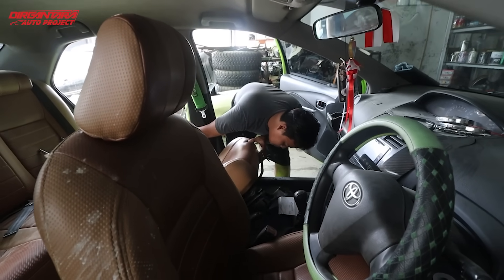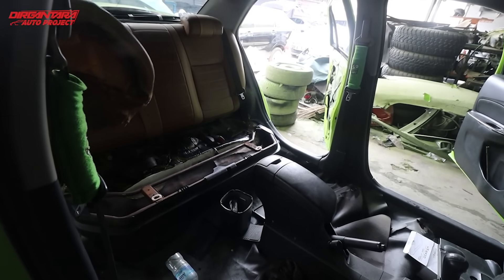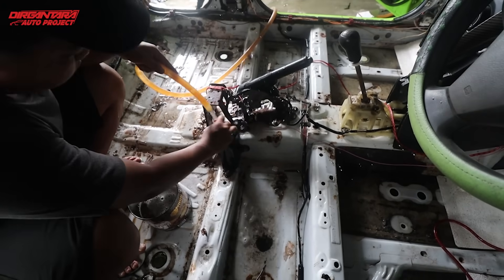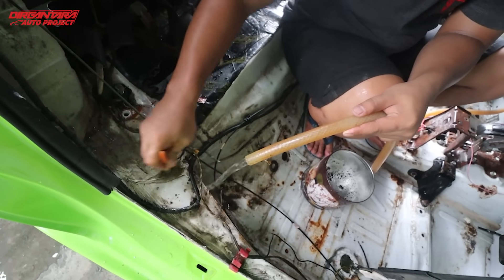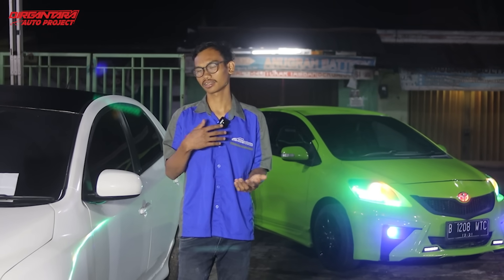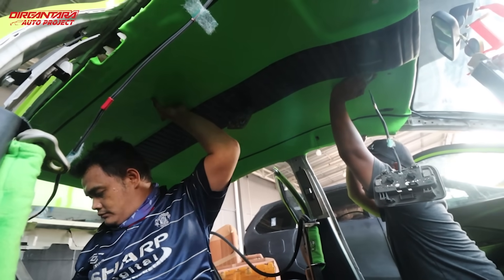Setelah pemolesan, lanjut kita pembongkaran interior. Karena si owner juga pengen mengganti interiornya di custom karena tergoda dengan jok-jok model racing. Jadi si owner meminta direstorasi dan diretrim ulang semua bagian interior. Kita lakukan pembongkaran pada interior, kita cuci semua lantai segala macam, kita bersihkan. Setelah pembongkaran dan pembersihan, sudah kita retrim dan custom model-model racing Recaro, dan kita pasangkan semua bagian interior dari jok depan, jok belakang, sampai plafon, karpet dasar, dan bagian-bagian lainnya.